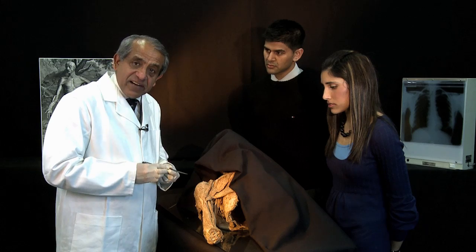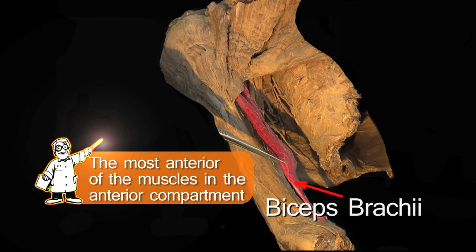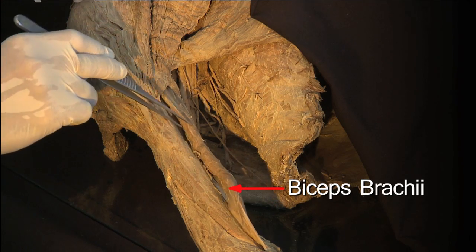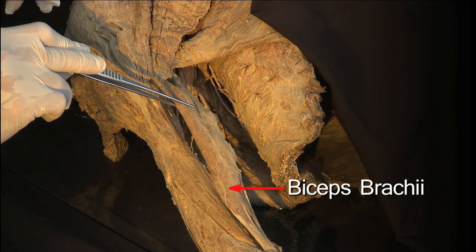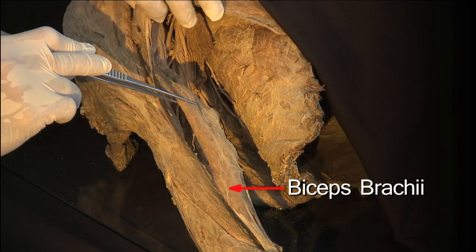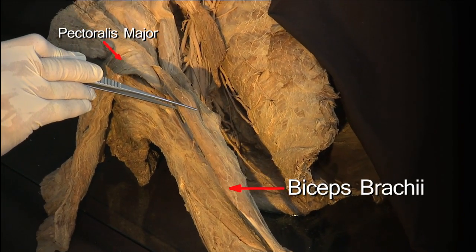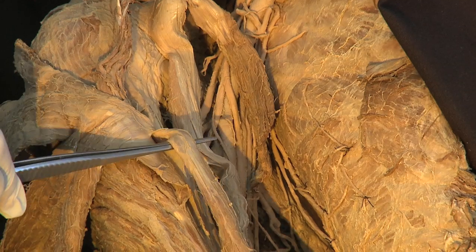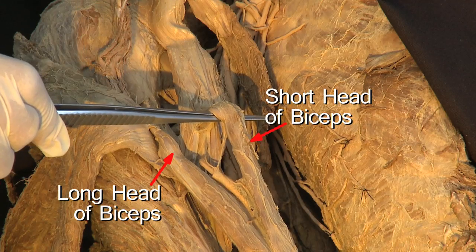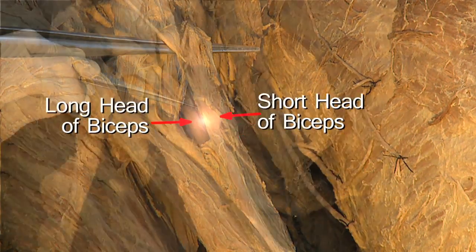The muscles in the anterior compartment include the biceps brachii, which is the most anterior. Tracing it proximally, biceps brachii is made up of two heads. I'm going to reveal the two heads by turning pectoralis major away. Now you can see biceps being made up of two heads: the long head of biceps and the short head of biceps. The two heads meet and join to form a single belly about halfway down the arm.